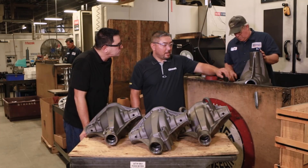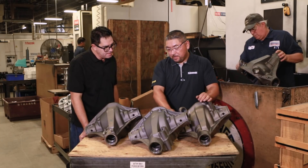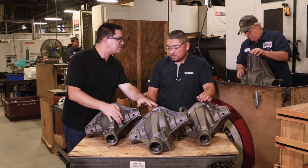What happens inside of this CNC machine? When it goes in it's just a rough casting, and the machine pours out all the holes and mounting surfaces — it faces off for the cover, drills and taps, and also cuts the threads in here for the adjuster nuts. Now we have ourselves a fully machined case.